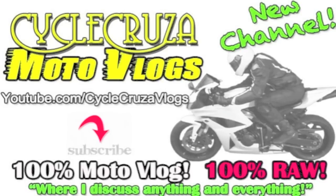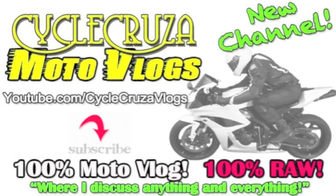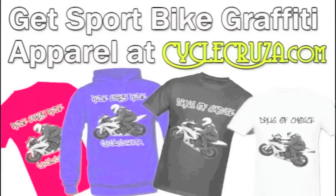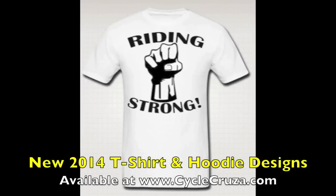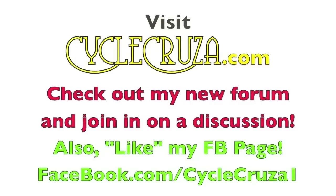Check out my new channel where I talk about anything and everything, not just motorcycle related — Cycle Cruiser Motor Vlogs. Get your Cycle Cruiser sport bike themed apparel at CycleCruiser.com. Join in on the discussion over at my forum at CycleCruiser.com, hit like on my Facebook page for new updates at Facebook.com/CycleCruiser1.